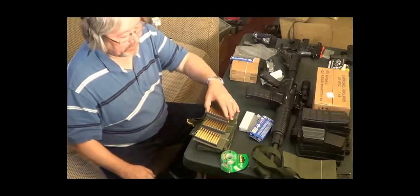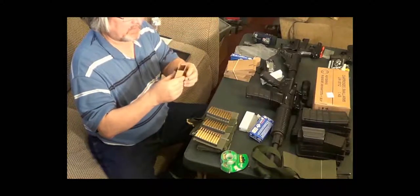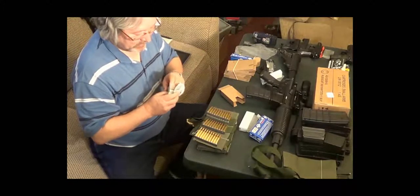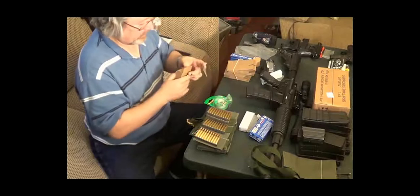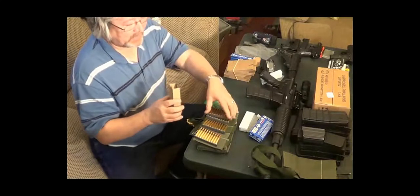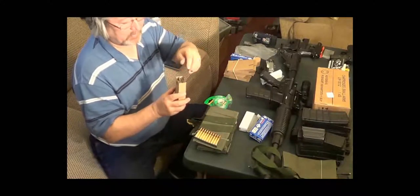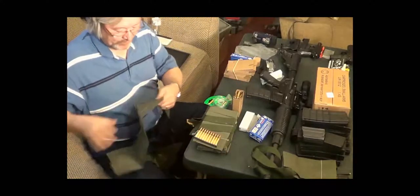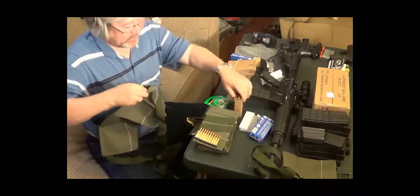I've got four clips loaded, so let's see how it works. Here's a new box — they come flat and you basically have to open them up and then tape or glue them. Got some brand new tape, so we're just going to tape them. Once you get the box taped, each of these boxes will hold three clips.